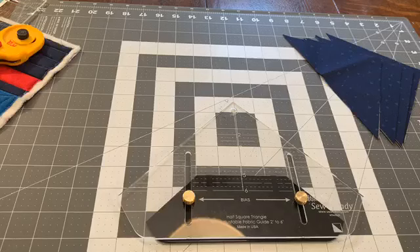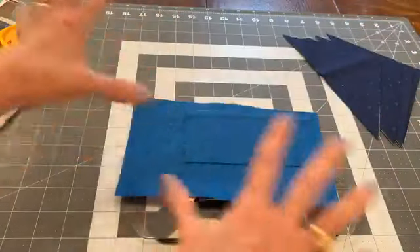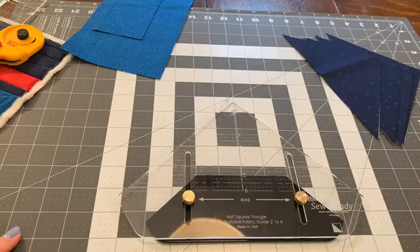Susan has a question — she doesn't understand why you have to cut a bias strip. Why not cut squares and then cut diagonal? Susan, you're cutting the bias when you cut that square. What I'm allowing you to do with this method is strip cut, which is a more cost-effective use of a strip — you get to use basically the entire strip. Instead of cutting a square out of a bigger piece and having a chunk left out, I can cut edge to edge, selvage to selvage, and cut that strip into as many units as I can. I really like that — it's really effective.